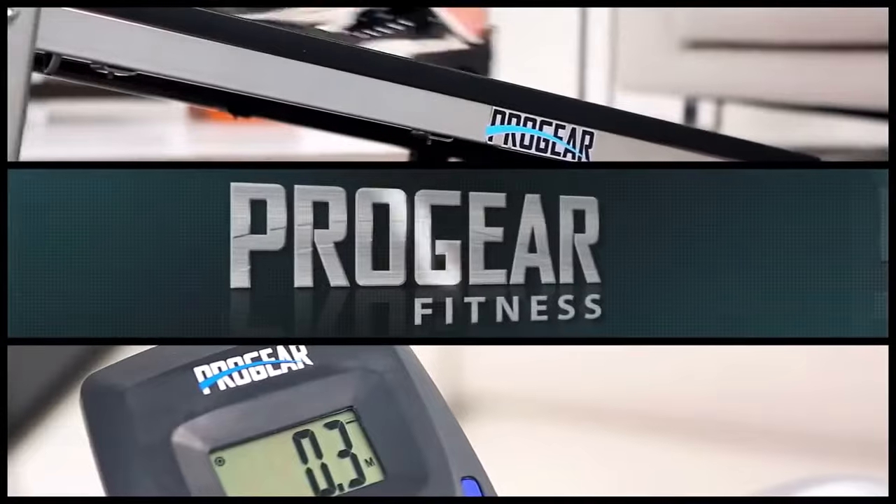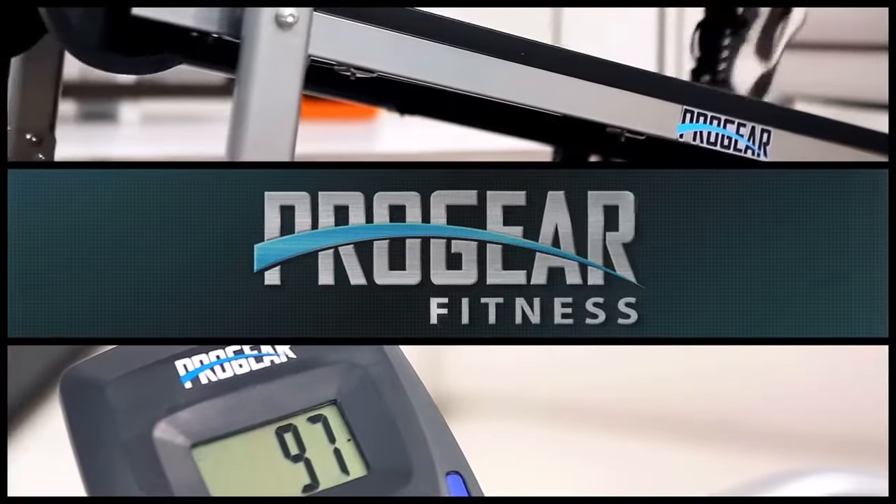Introducing the high-performance Pro Gear LX-225, a manual treadmill.